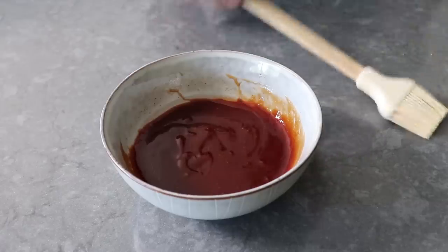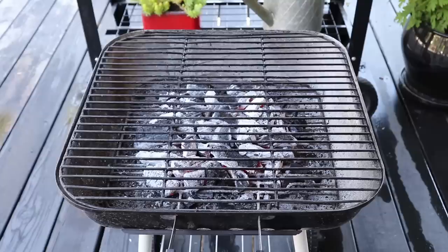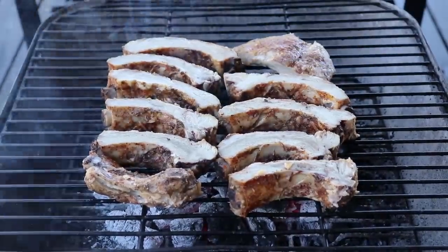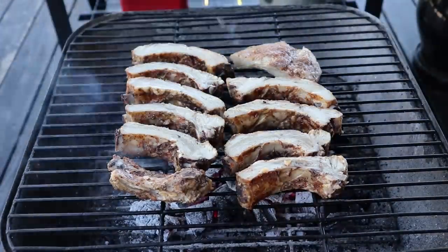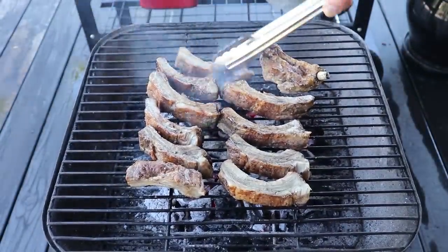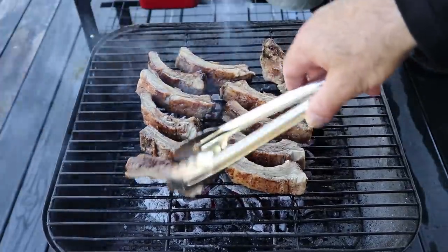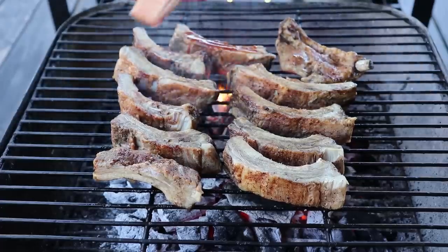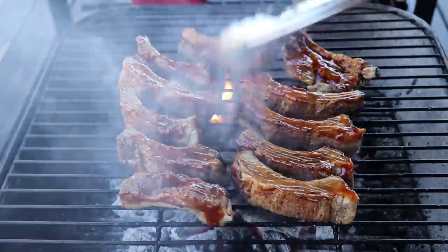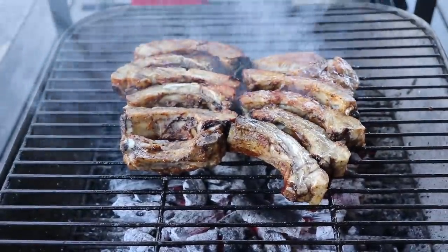Our sauce is now ready to brush on, which means we can go ahead and start our fire and let it burn down into some nice ashy coals before we place our ribs over the top. We'll leave them on the first side for about two minutes, at which point we'll give them a flip. As soon as those have been turned, we'll brush over our glaze. By the time we finish brushing, these are ready to turn back over, and we repeat the entire process. This technique can be summarized simply: every time we flip, we brush, and every time we brush, we flip — brushing and flipping, flipping and brushing, until our ribs are as caramelized as we'd like.